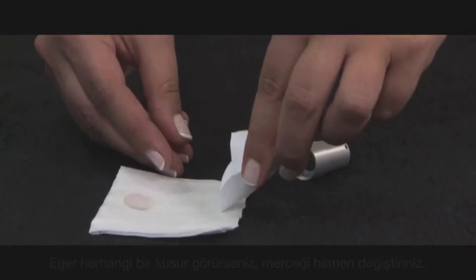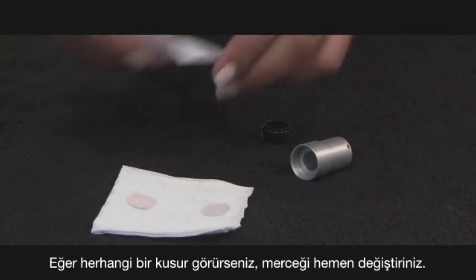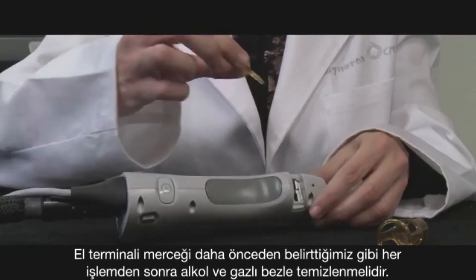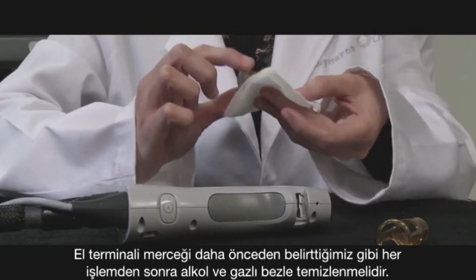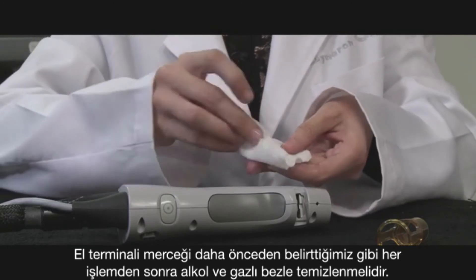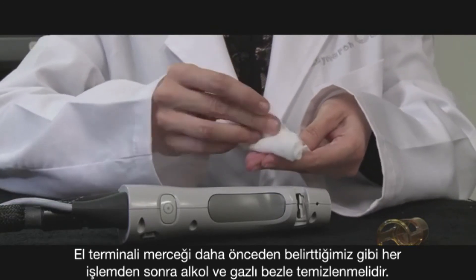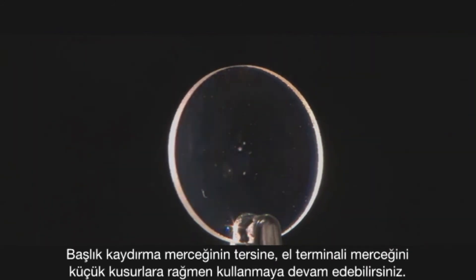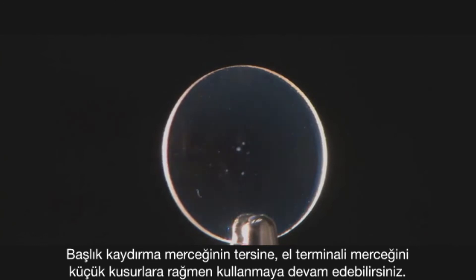If there is any imperfection, change the window. The handpiece windows should be cleaned after each treatment with isopropyl alcohol and soft gauze. Unlike the slider window, they can be used with slight imperfections.